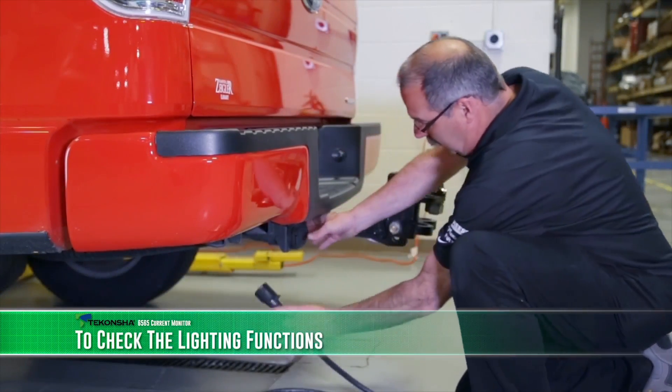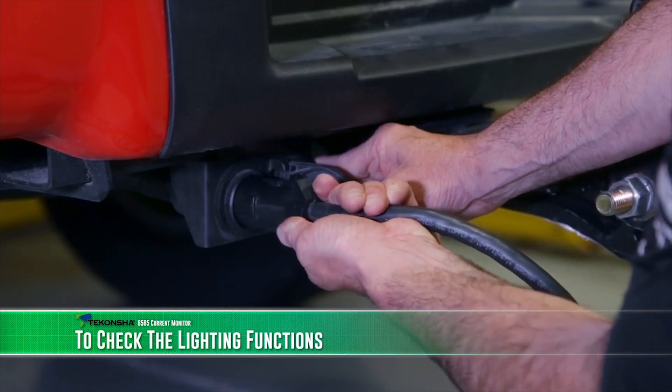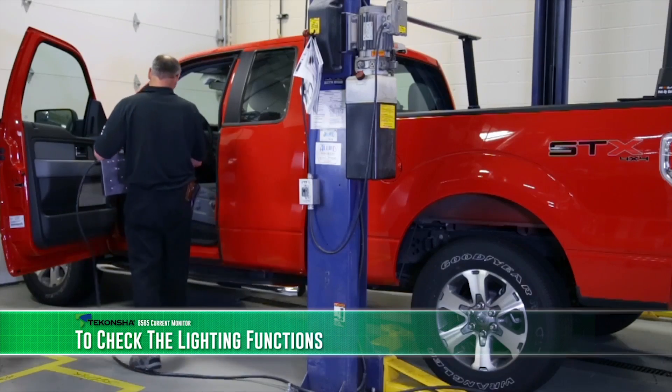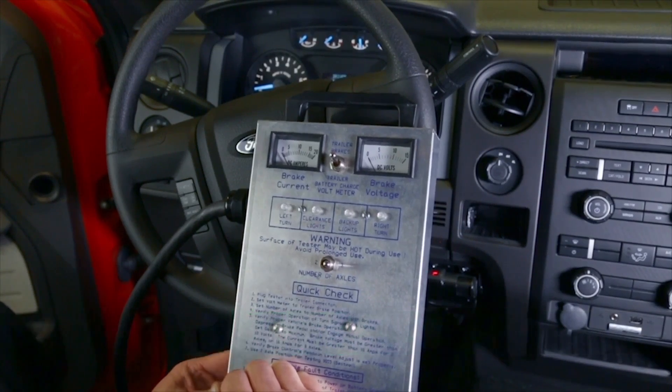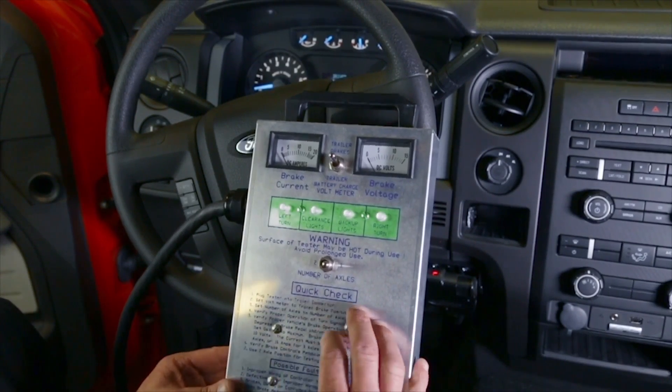To check the lighting functions, plug the current monitor into the vehicle's trailer connector. Extend its cable to reach the driver's side. Now activate each function indicated by the four LED lights across the front of the test unit.